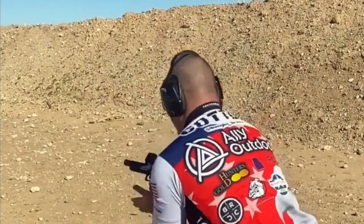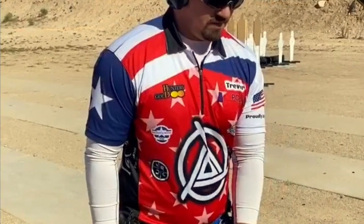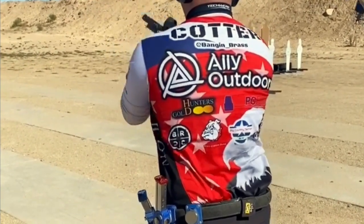So the tolerances are extremely tight. I'm shooting about eight to ten thousand rounds a month, and so that translates to me cleaning this gun pretty much every three days or so.